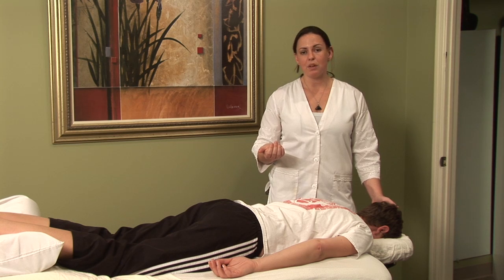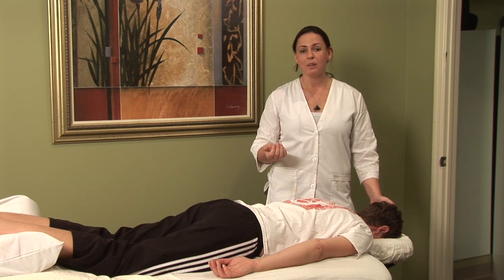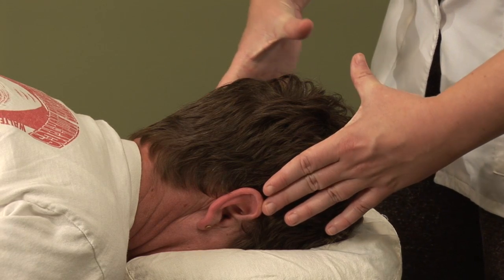If you don't have one, you can find one at acufinder.com. I'm Hilary Talbot and that was acupressure for hemorrhoids.